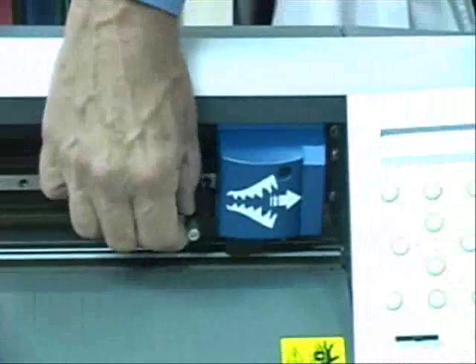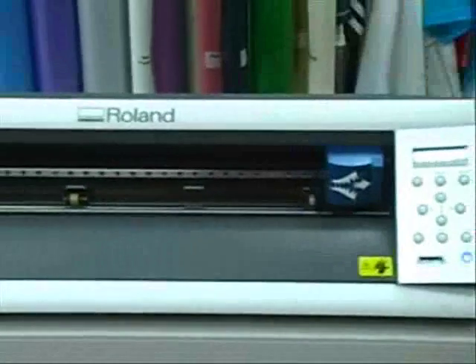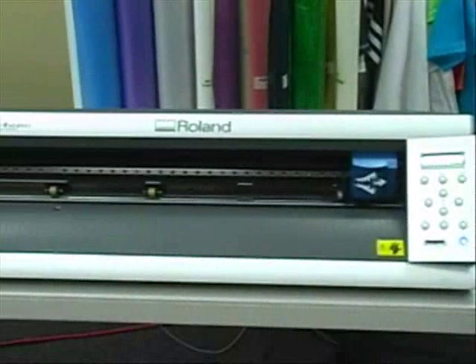And you will be ready to do a test cut. Be sure to check out our video on test cutting.